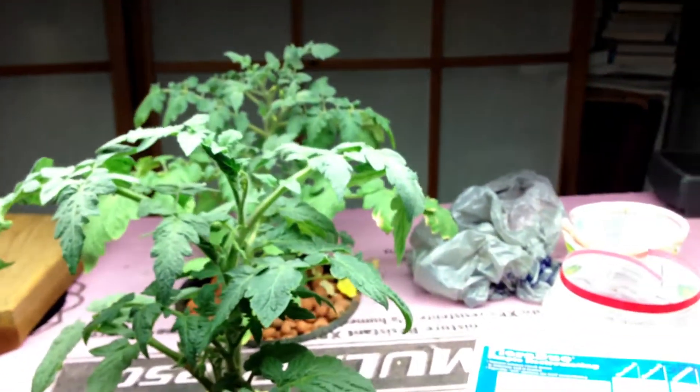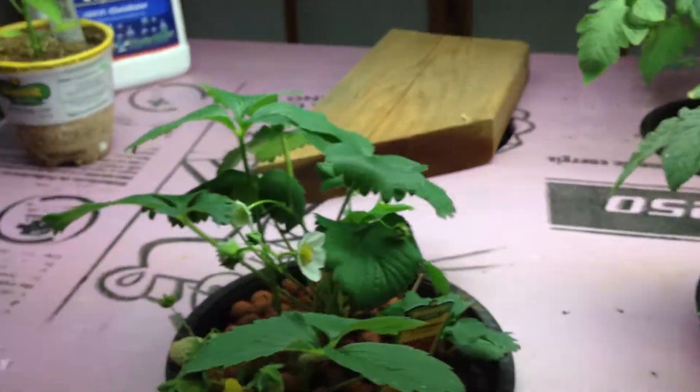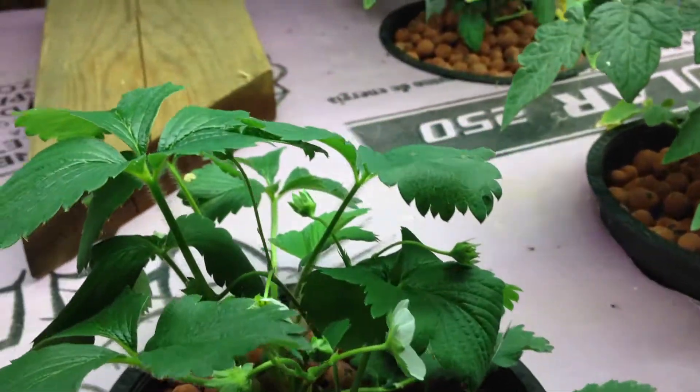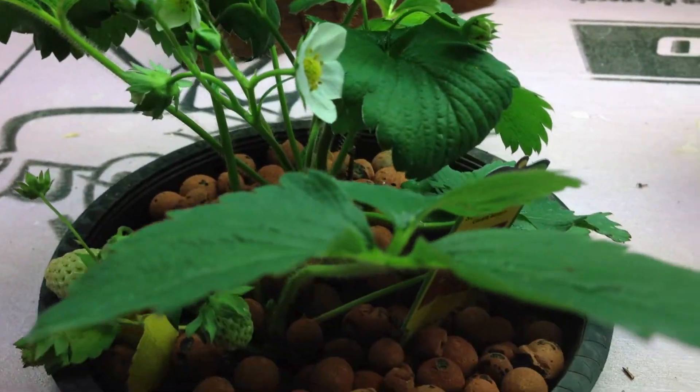Even the strawberry is starting to drop its roots out, so that's pretty cool. I've got two tomatoes in there. That's the root structure of these plants. There are the two tomatoes and the strawberry, which is actually growing a lot better than the one I tried last time, so I'm happy with that.